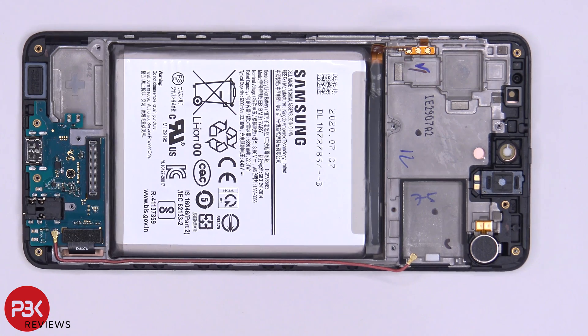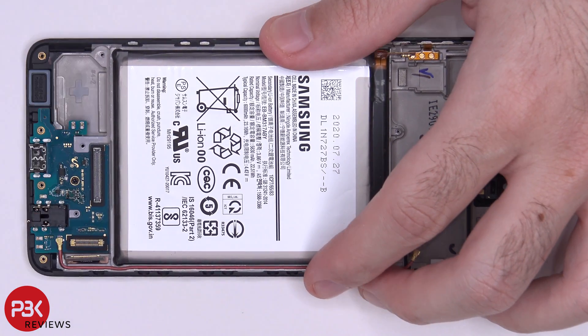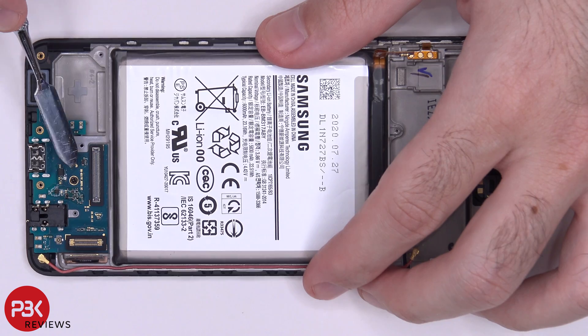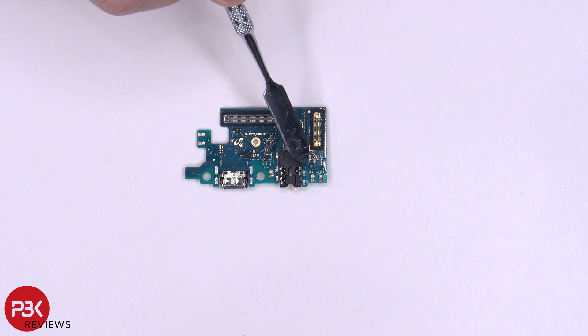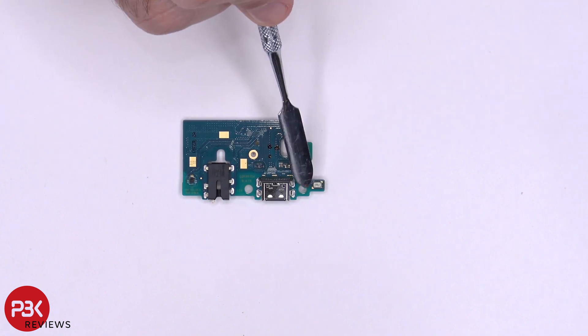Now onto the charger port board. You have your screen cable located here — just pop it off. You have one wire cable here, pop that off as well. Then you're left with one Phillips screw. Once that Phillips screw is removed, you can lift up and remove your charger port board. Here's your headphone jack, here's your charger port, and on the back side you have your main microphone located here.